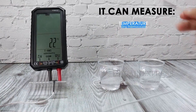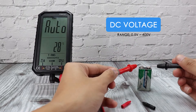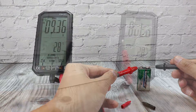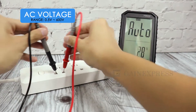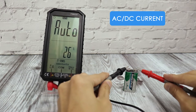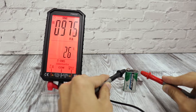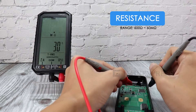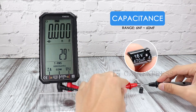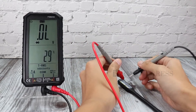This meter can measure temperature using the thermocouple, DC voltage, AC voltage, and frequency. It also measures AC and DC current, capacitance, and diode.